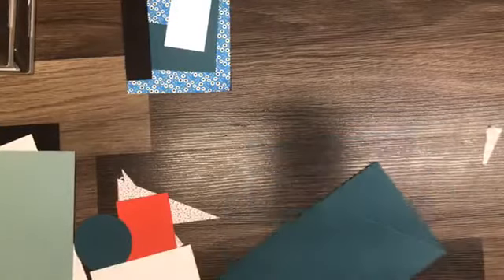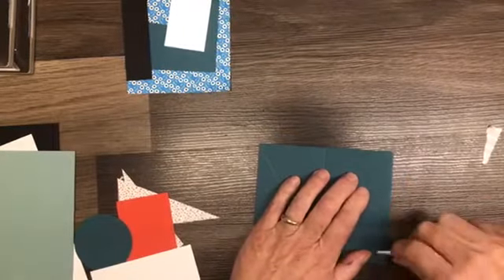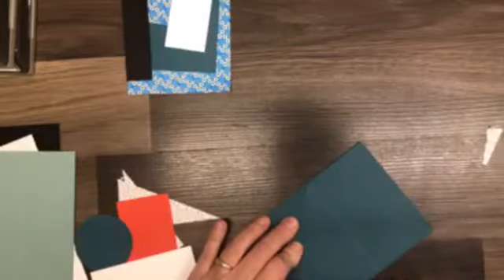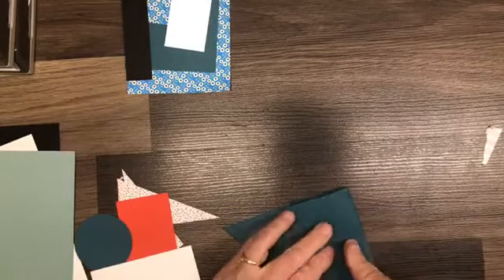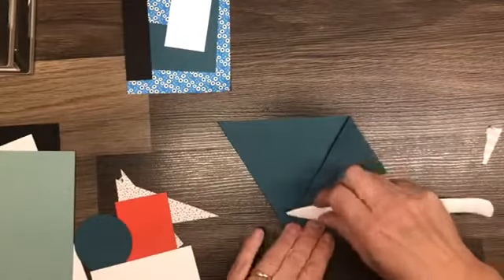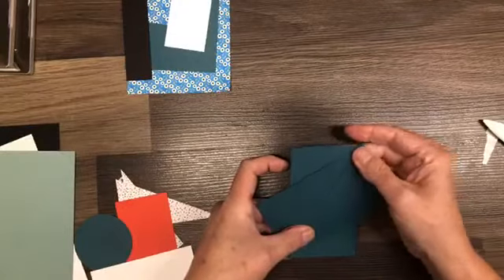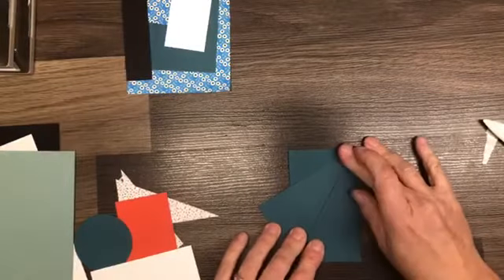We are going to bring in a bone folder and we are going to burnish on those score lines — burnish this well. Then you're going to fold the flaps back — fold the gates in and the flaps back. Same thing on this side: gates in and the flaps back. And there we have a twisted gatefold. It doesn't matter which way you score these panels as long as they're both going in the same direction.